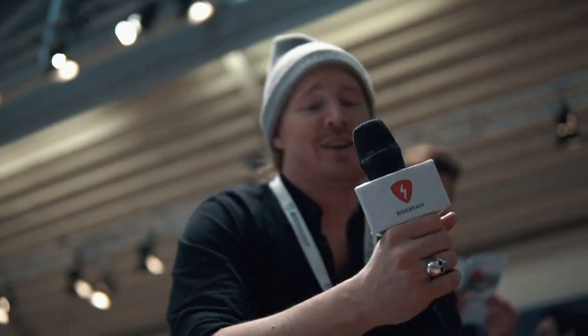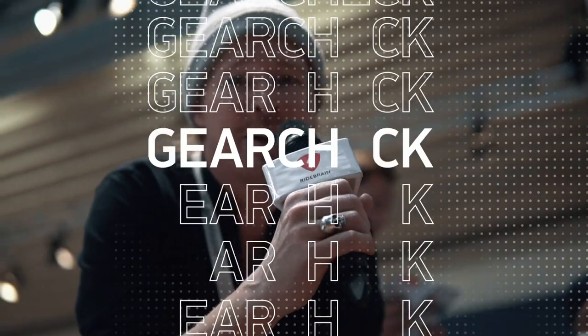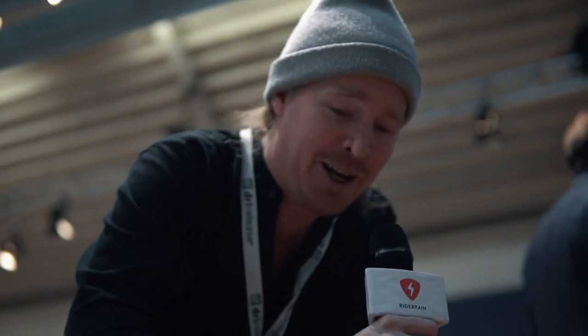I just put on the Scott Freeguide Carbon and I have to say I'm quite impressed with the fit. The team at Scott spent two years developing what they call a revolutionary ski boot. Let's have a close look at some of the details.